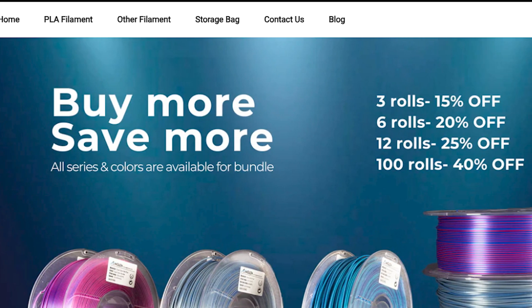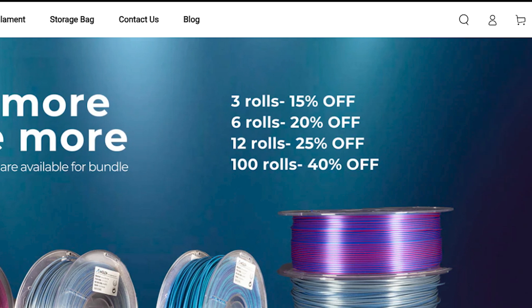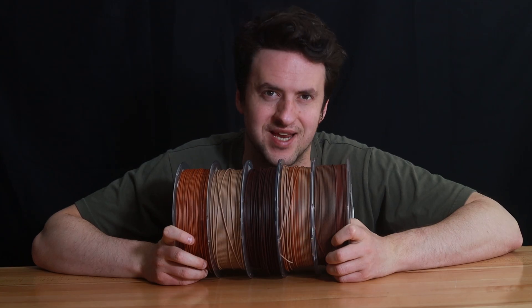If you're a 3D hobbyist or professional, check out our bundle deals at amelon.com for some fantastic savings. Thank you for watching, stay tuned for more.